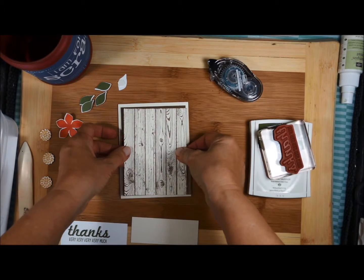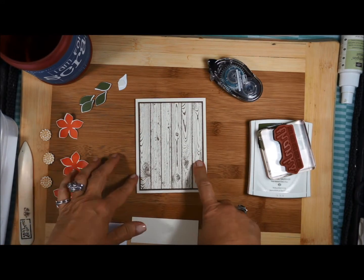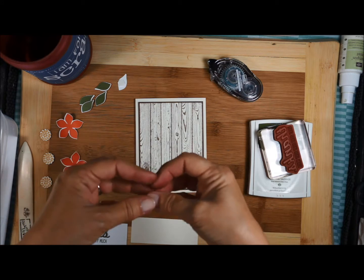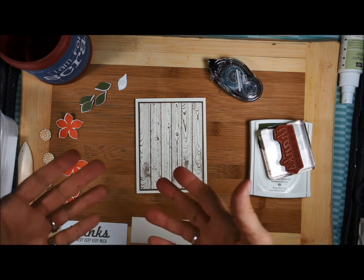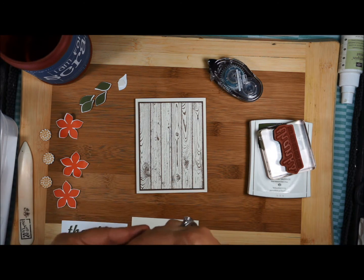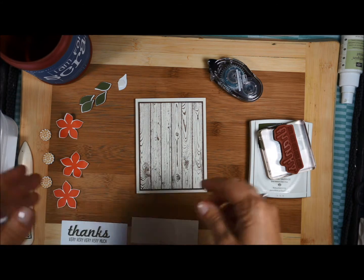Once you cut everything out and have it ready, these cards just go together really quickly. How fun would it be to have all your card pieces in little packets and take with you while you're sitting at the doctor's office, or waiting for the kids to get out of school in the car line? Or if you're going on some kind of craft retreat, you would have all your pieces together and then off you go.